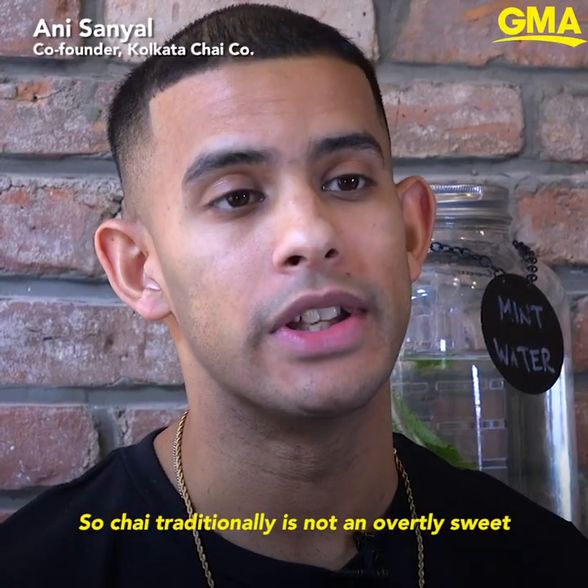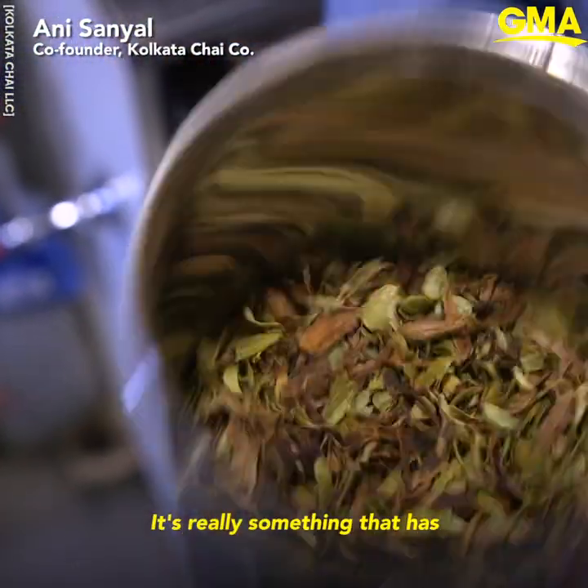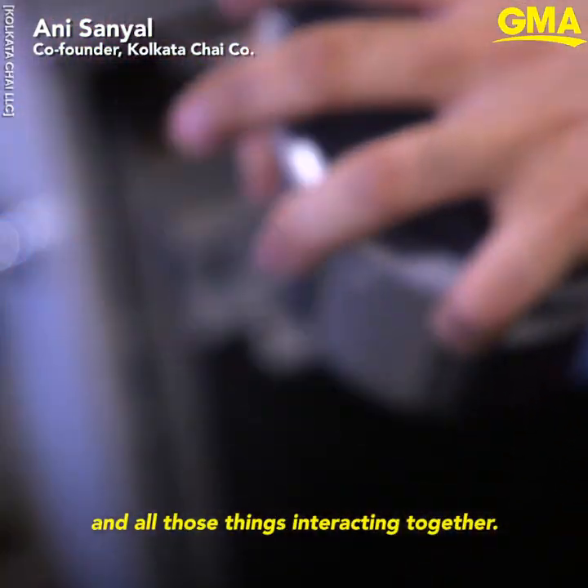Chai traditionally is not an overtly sweet syrup-based concoction. It's really something that has a deep flavor profile due to the spices and the combination of the milk and all those things interacting together.